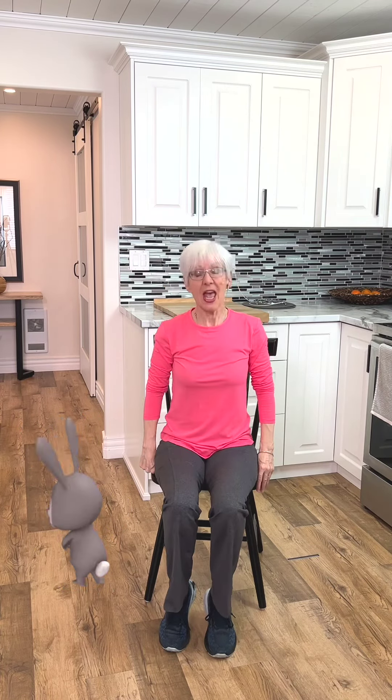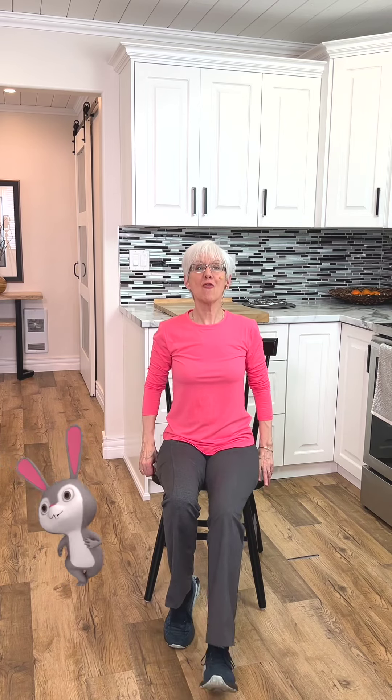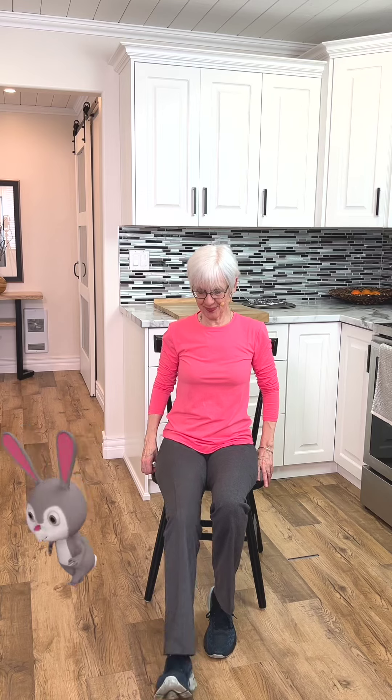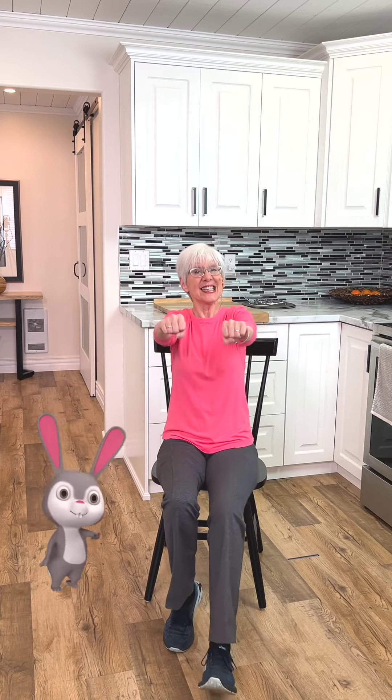We're at the edge of our chair and we're just going to push the foot forward. Four. Six. Good. Push it front. Two. Four. Six.